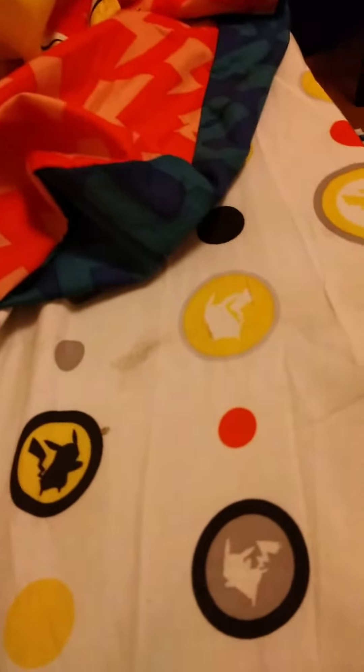Welcome back to another video. So today, I got a new fidget toy. Don't bother my room — it's pretty dirty.